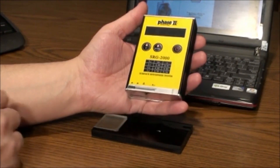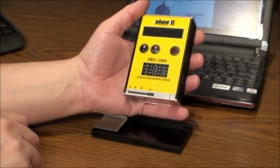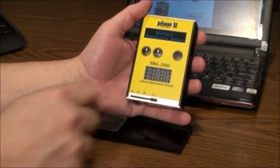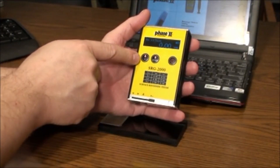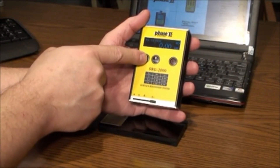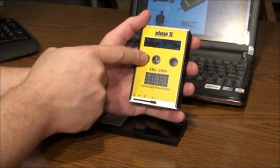Let's begin by opening the stylus protector cover on the bottom, then power up the unit. The P button allows for the selection of parameter. This model is able to test in four different parameters: RA, RZ, RQ, and RT.